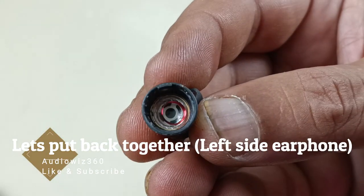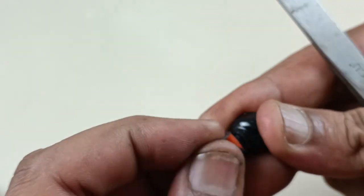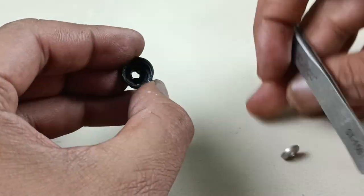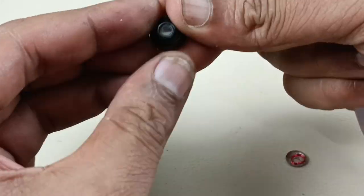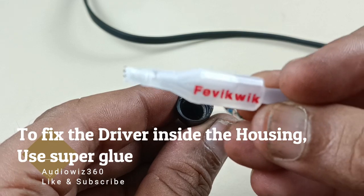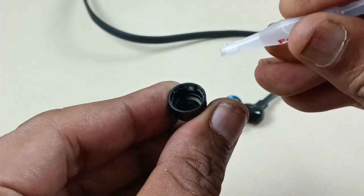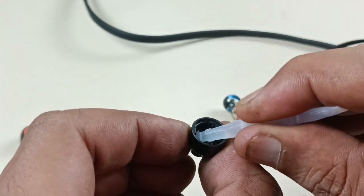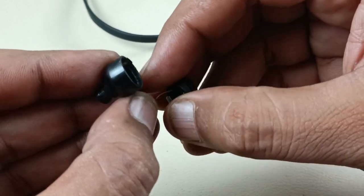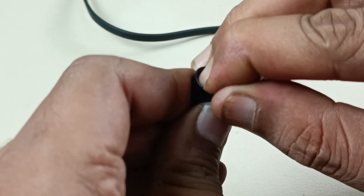Before putting this back, I have to remove this old earphone — I have to remove this coil and the metal part. I am going to use this adhesive, pressing hard here so that it will stick strongly.